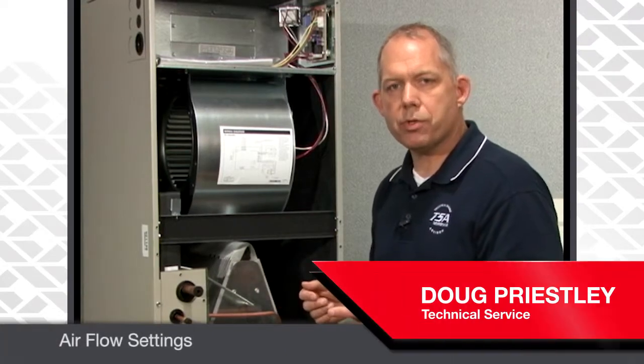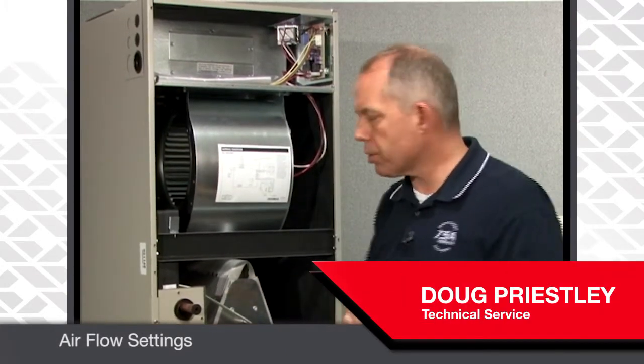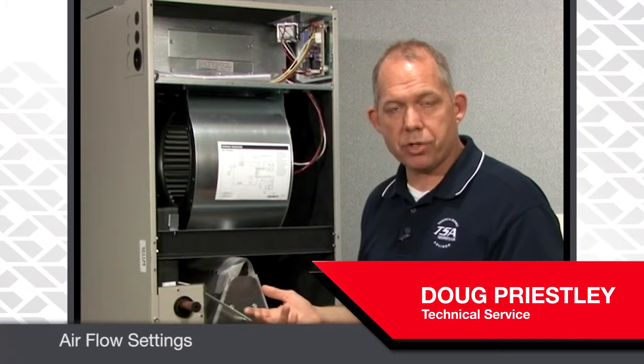Now that we have the refrigerant lines brazed in, we've made our electrical connections to the air handler, we've made our electrical connections to the condensing unit, and we've started the triple evacuation method.